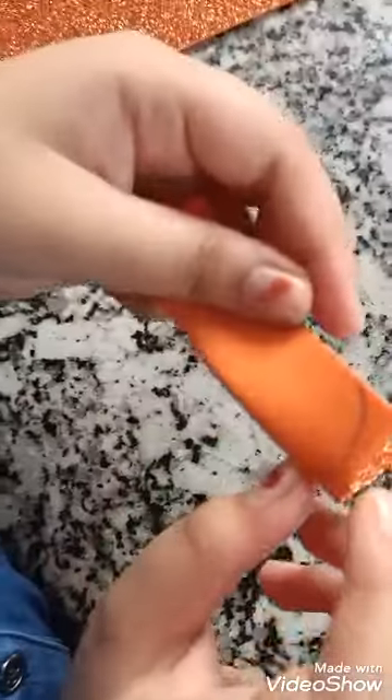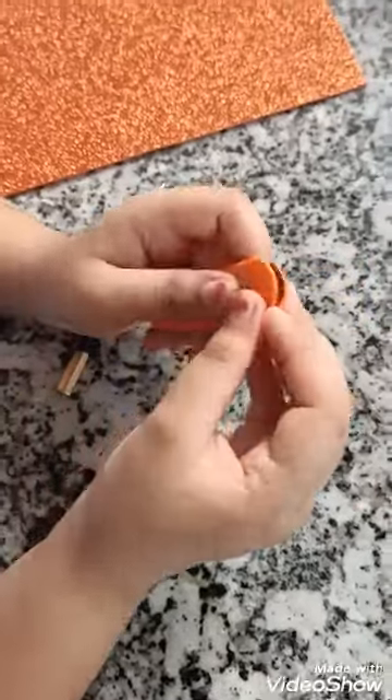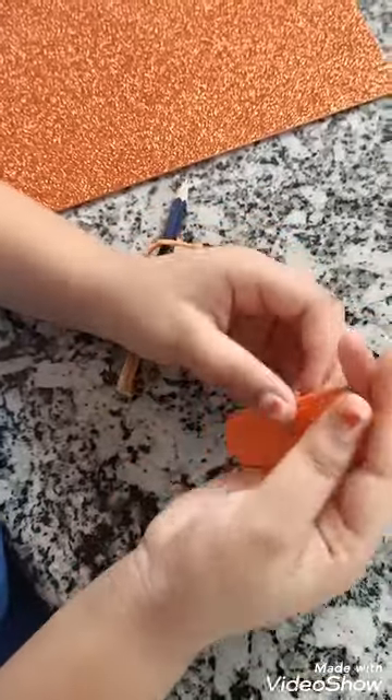I will cut this in a round shape. Now I have cut it in this round shape — you can see.